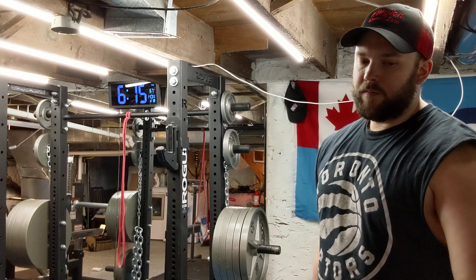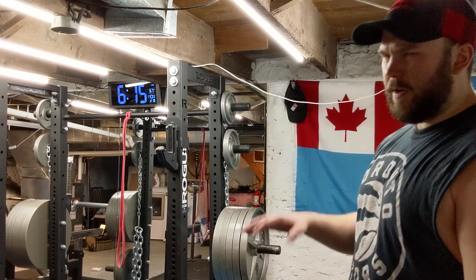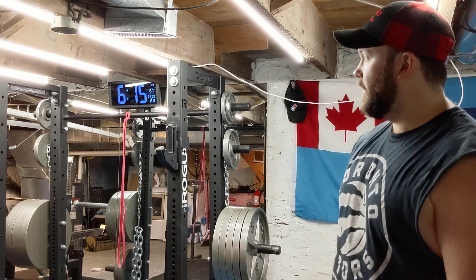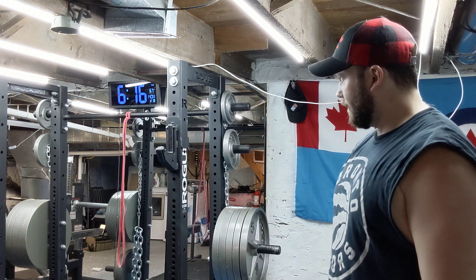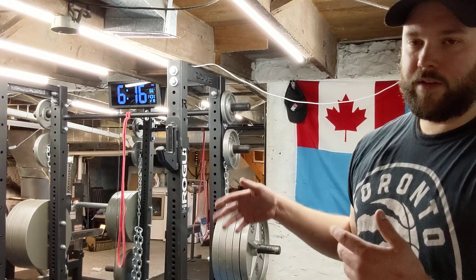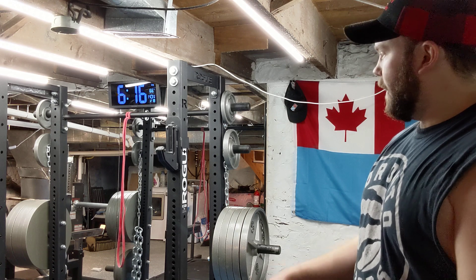I have the monster light, the monolift, the dip attachment. It's a little bit awkward — if you go back and look at some of my training clips you can see me using it, but it does work fine. I'm looking into lever arms now because I think they would work with this setup, but you'd have to take the safeties off and move the J-cups to the front, so it would be kind of a pain to use.